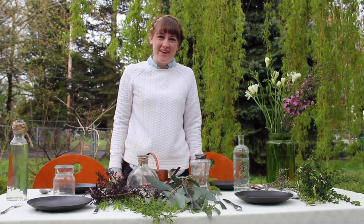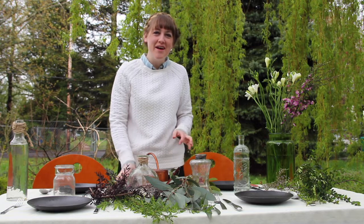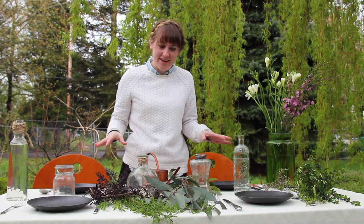Hey everyone, welcome to week 5 of our 5-Minute Flower Challenge. I'm so excited about this week. This week we are treating ourselves to a beautiful table setting.